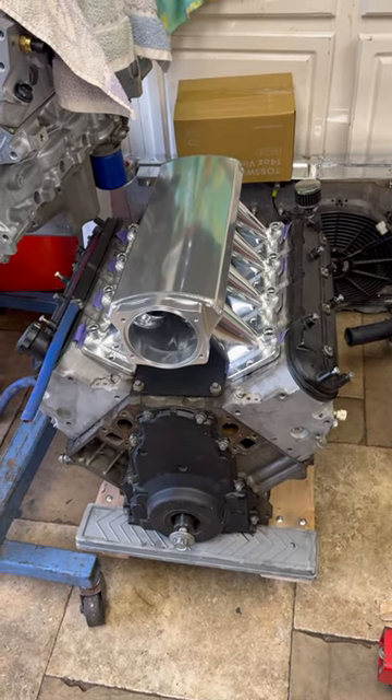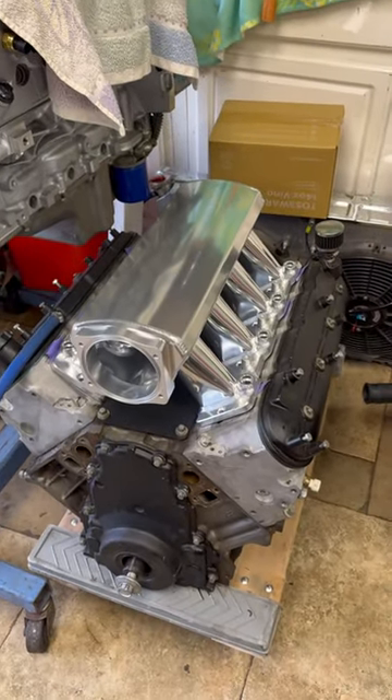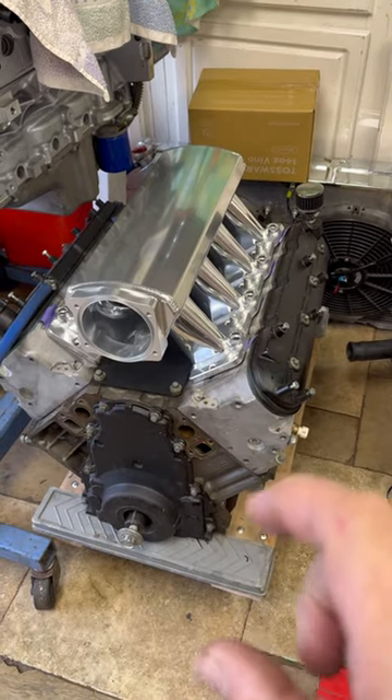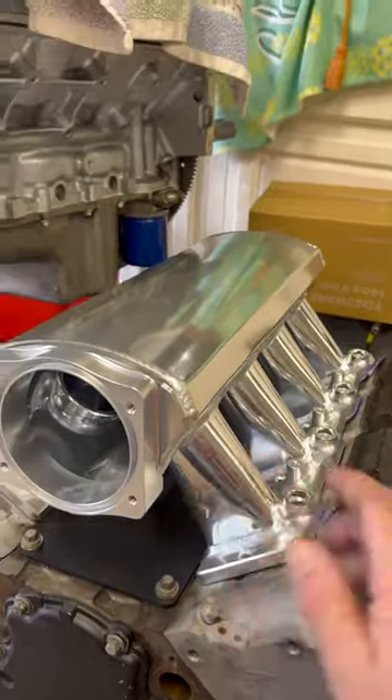Now they're making the intake actually better, and the only thing people have issues with are the fuel injectors — the car injectors seem to be shorter and the truck ones are longer. The only issue is with the bracket here, but I'm going to figure all that out.